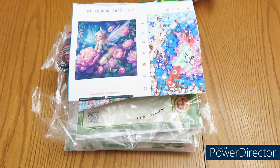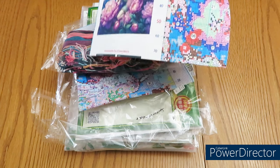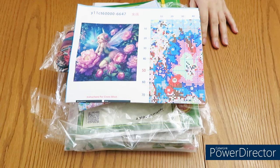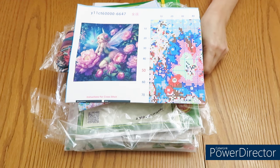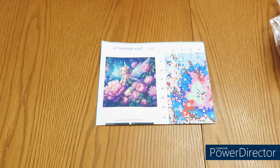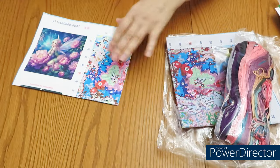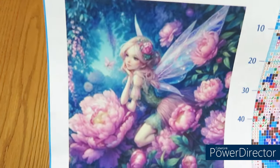I have four different canvases in here: two of them are Joy Sunday, one of them is Spring, and one of them is another brand - I keep forgetting how to pronounce the name correctly. I did some mix-ups and have some canvases I already reviewed, and I'll explain why that happened. I'd love to start today with this wonderful design that I already kind of unpacked to make my life a little bit easier.